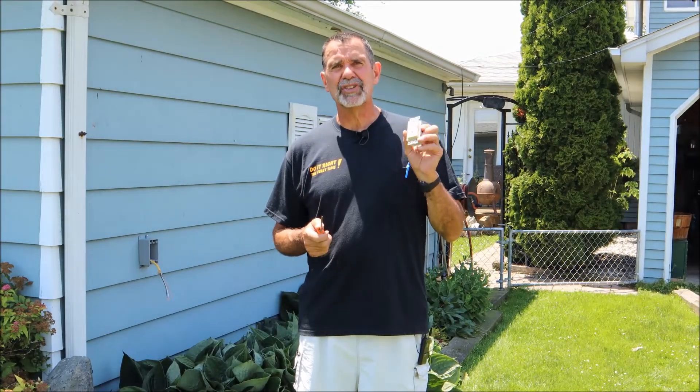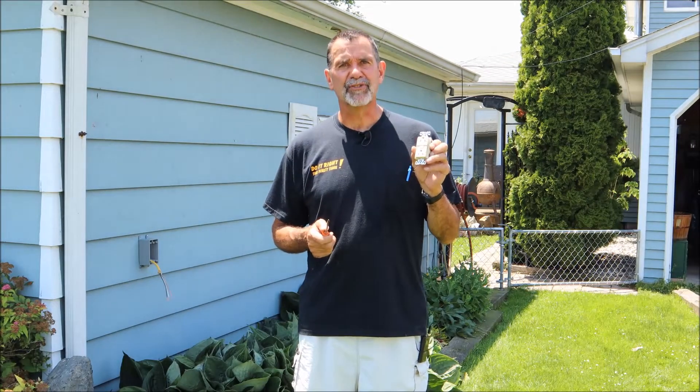I'm Blair Gilbert here from MrHardware.com and Gilbert's Pro Hardware in St. Clair Shores, here to show you the most common mistake when folks install a GFCI for the first time.